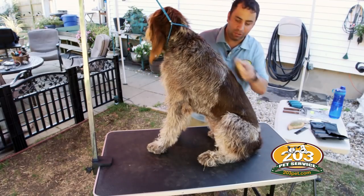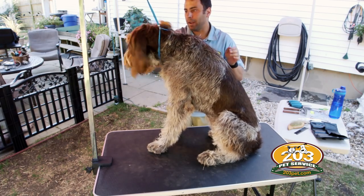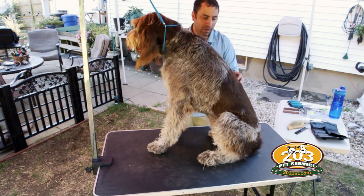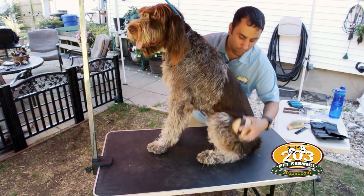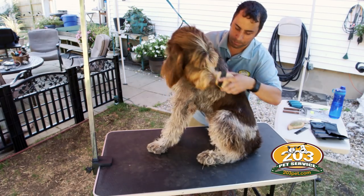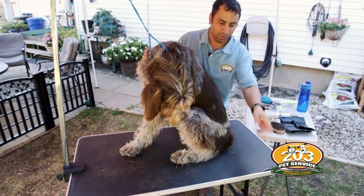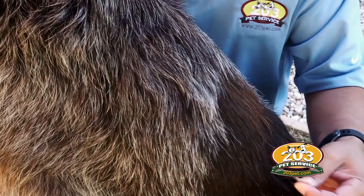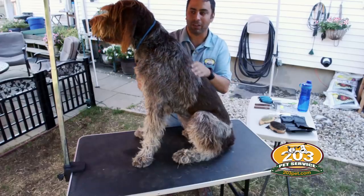When we get ready to strip her we just want to make sure the hair is going more or less in the right direction. If you don't have tools, you can strip a dog with your hands — basically just grab the hair and pull in the direction the hair is growing. We have tools so we're not going to do a hand strip.